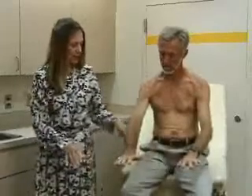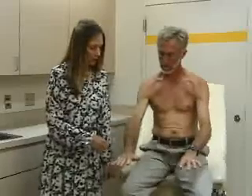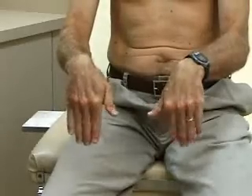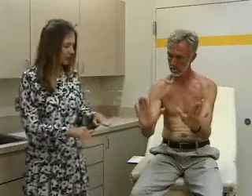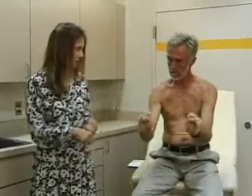Moving down to the wrist — again, we inspect for symmetry, discoloration, or deformity. Then we do range of motion of the wrist and hand: flexion, extension, radial flexion, and ulnar flexion. Then flexion at the MCP — metacarpophalangeal — joints and extension. Last, make a fist. That's range of motion in the wrist and hand.